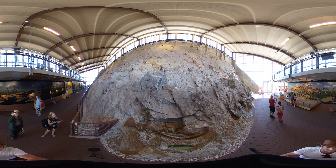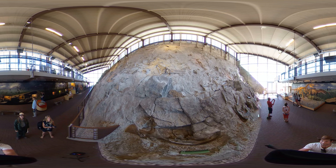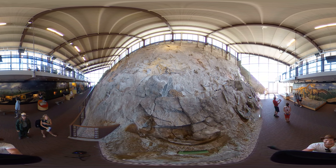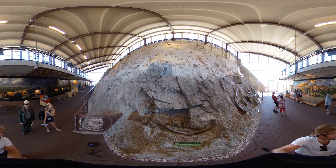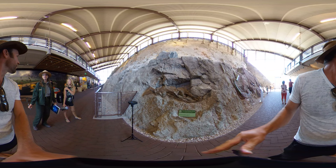And then upstairs, we're going to make our way up from down here. Yeah, we'll have to go up there and check it out. Some people call it Camarasaurus — or Camarasaurus.